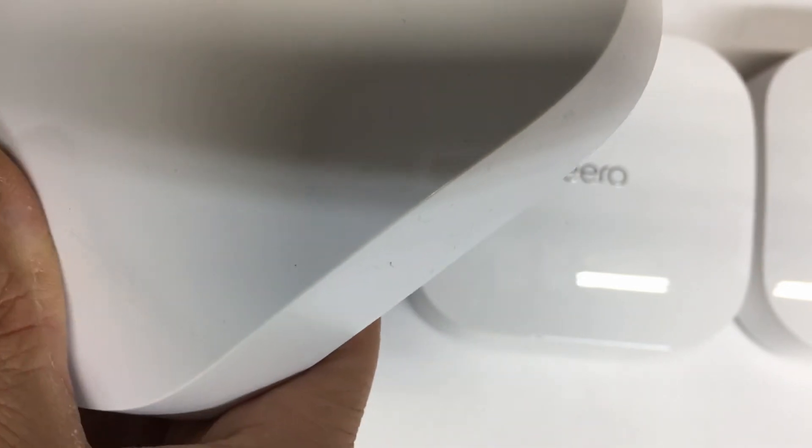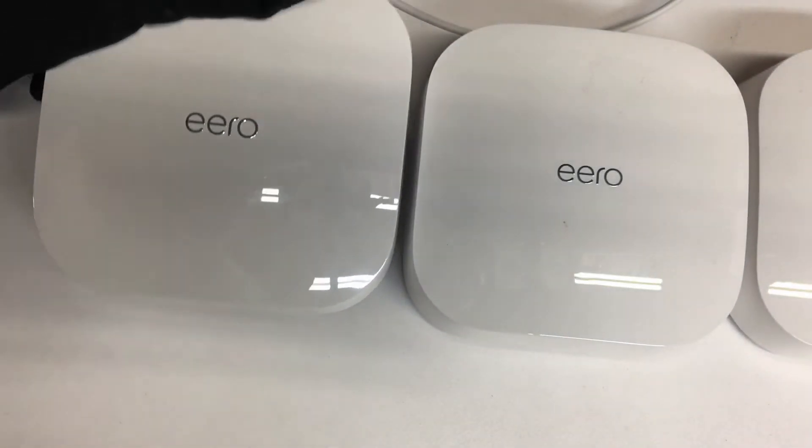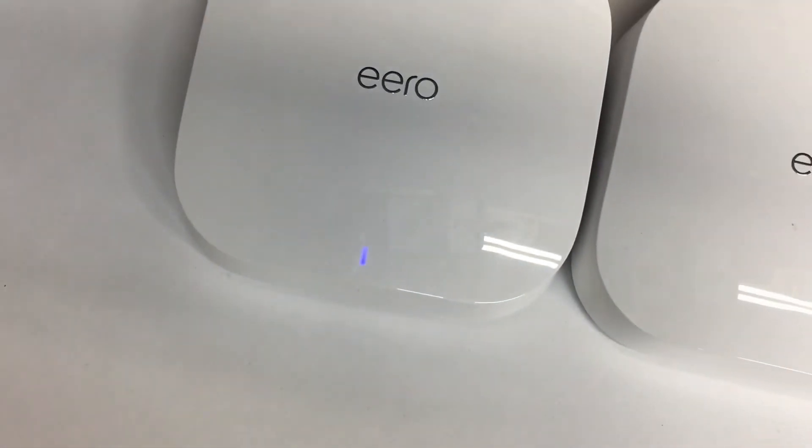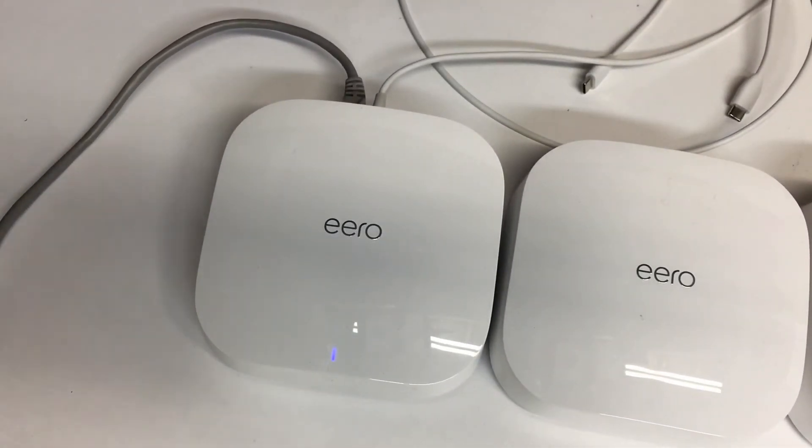There it goes, finally. It never turned red but it's now blue and in setup mode. I plugged it back into my network — it took a while, but now they're all reset.